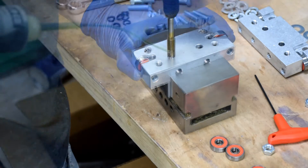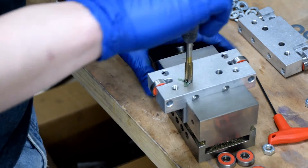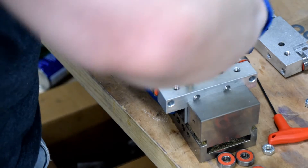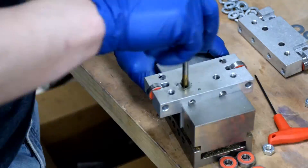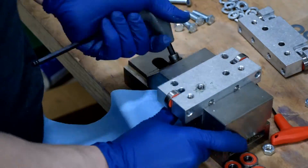You'll need to use a 3 eighths-inch tap, 16 threads per inch, also known as a coarse thread. Get your tap started, and then make sure to back it off a quarter turn every turn or so. With any luck, your hole will be straight and your tap unbroken. After you're done, wipe down the carriage and clean up the hole.